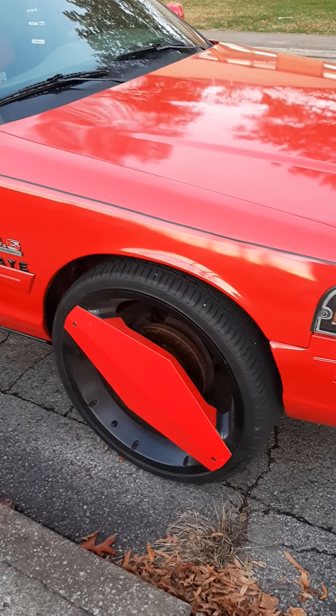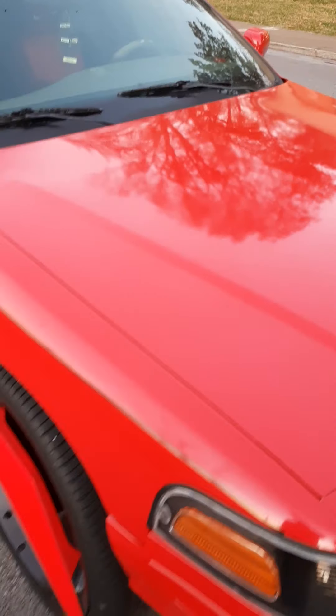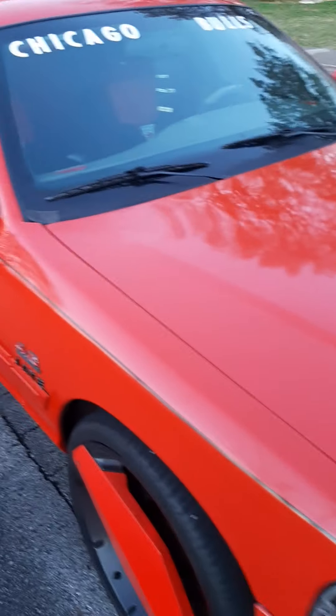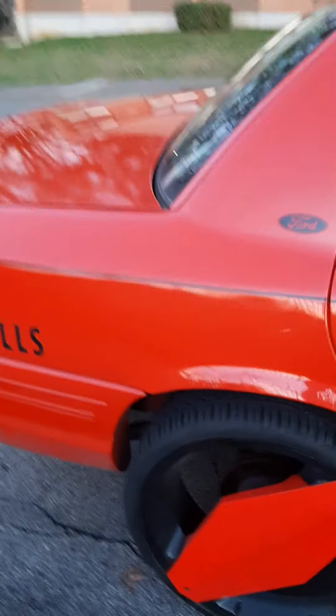I'm always keeping my options open. And I'm going to try and get a big Chicago Bulls decal put on the hood here for this car. So yeah, this car is pretty much done here — just a few more things to get done to this one and it'll be ready.